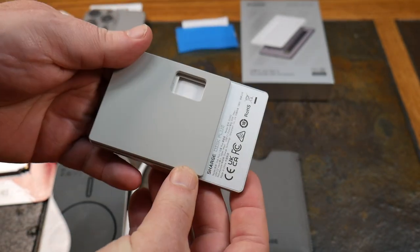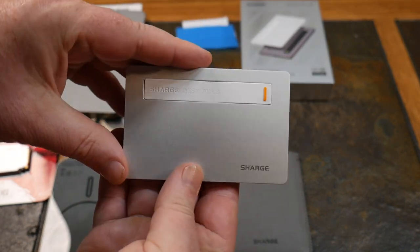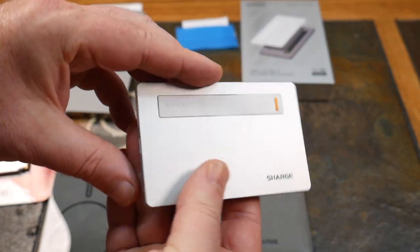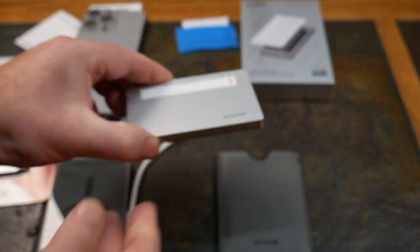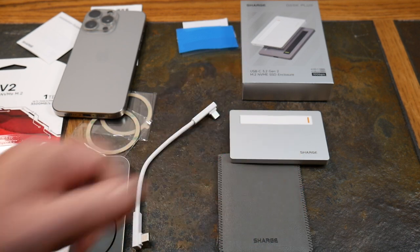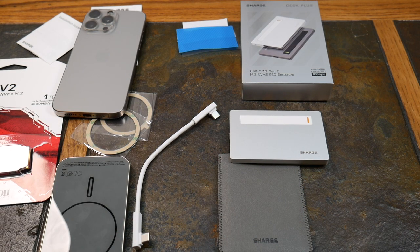Look at that — so thin, so powerful. Technology these days is really good. Check the show notes for the link to back it and get on the list to receive this Disc Plus device. If you like this video give it a thumbs up, subscribe, and click the notification bell. We've got a ton of content coming, especially with the iPhone 16 — I have a Pro Max coming this week, so watch for a lot of new video content.